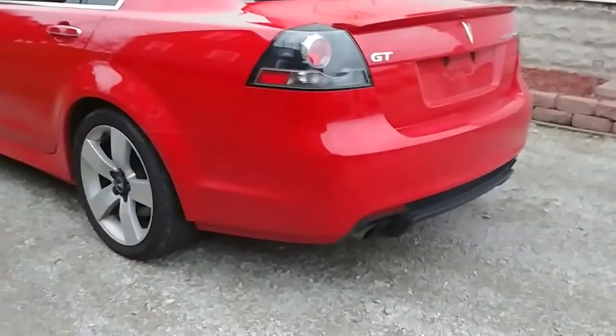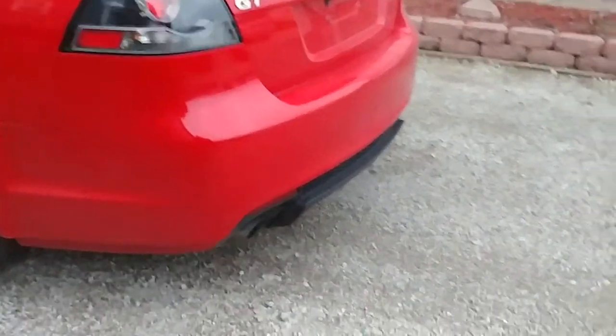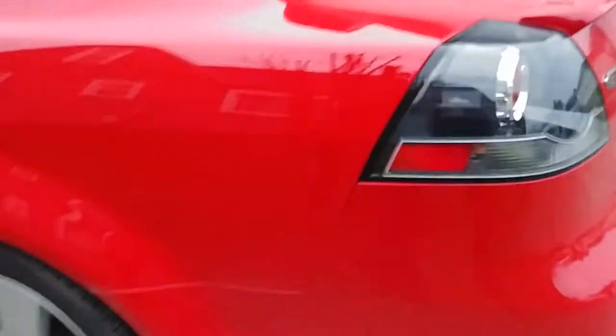It's gonna be a body modification — not gonna tell you what it is — but it is gonna have to do with the rear of the car. Part's ordered, hopefully it gets here within the next week or two, and then we'll do a video on the install of that.